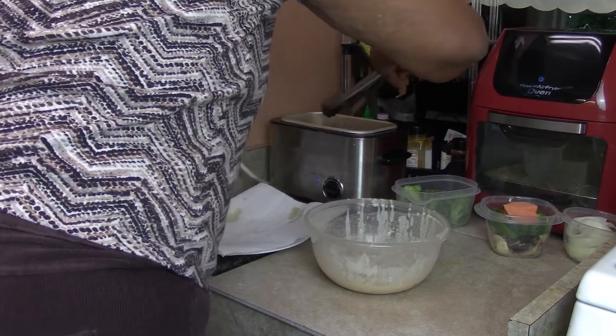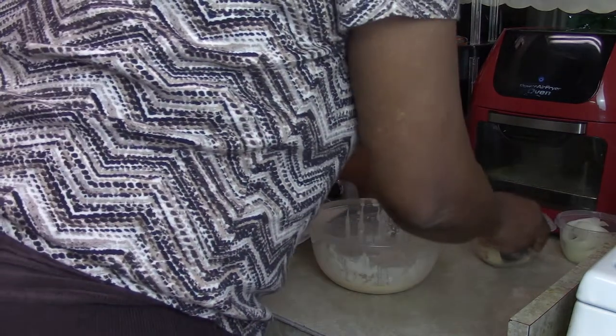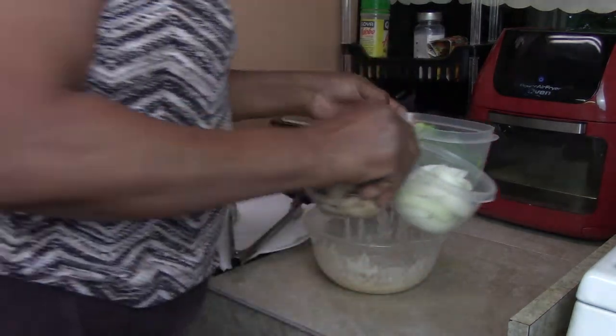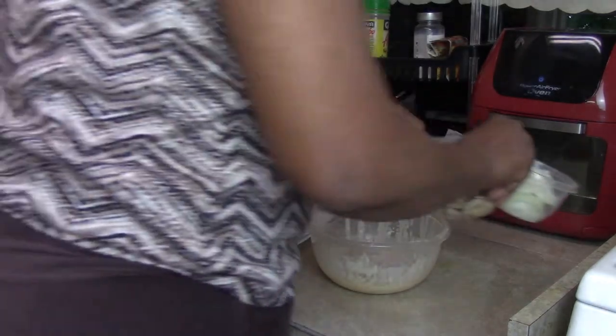I'm turning the last batch over one more time. Look at all this I have left over - for tomorrow morning breakfast I'm going to do this with some eggs. How about that!